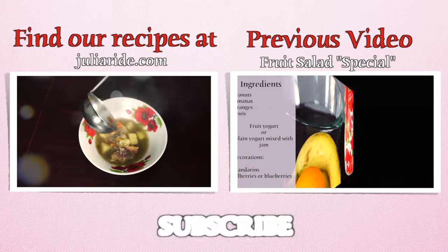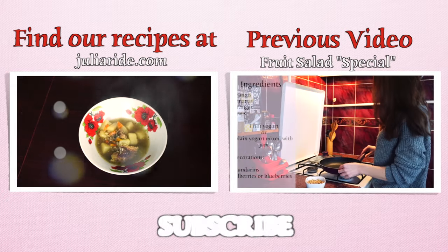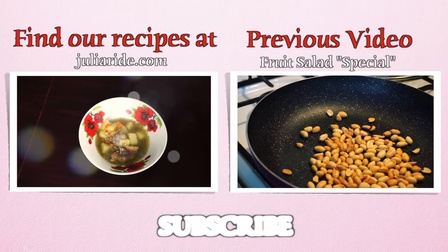That's it, enjoy! Don't forget to like this video and subscribe to my channel if you are not subscribed yet. That is very important.